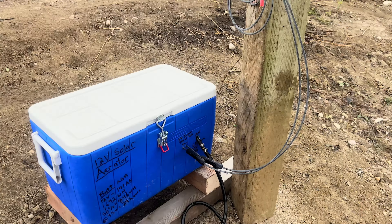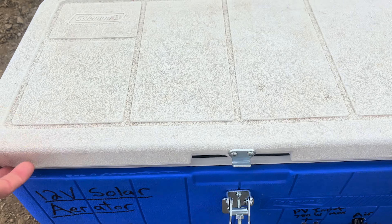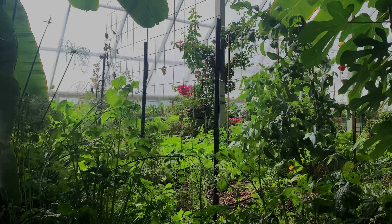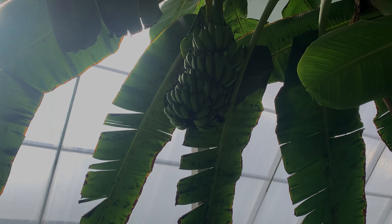A little video today from the canoe in the pond. I just put in a solar-powered pond aerator to overwinter my trout and I did it very, very cheap with very simple components. Let me tell you about it.